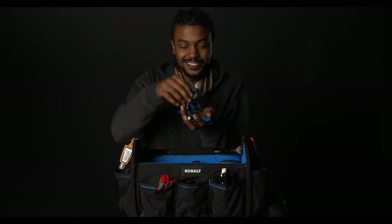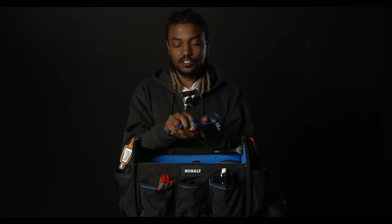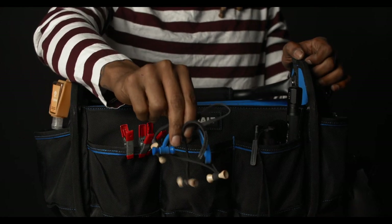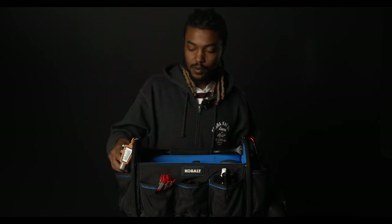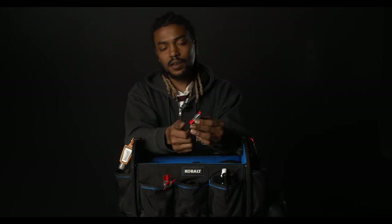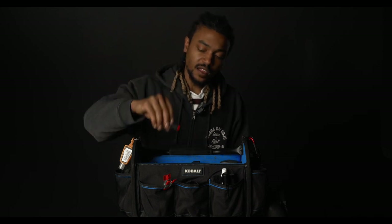Bongo ties — you can't have enough bongo ties. Whenever the sound guy comes over asking where he can rig up his timecode box or his Tentacle, these things come in handy to rig it right up to the camera — no more sound guy problems. Also little baby clips — sometimes the gaffers are stealing them off my bag. They use them for gels, clamping things. I use them for clamping paper to things. We do a lot of rigging in filmmaking, mainly gels and paper and stuff like that.